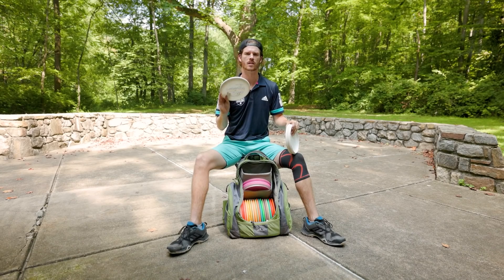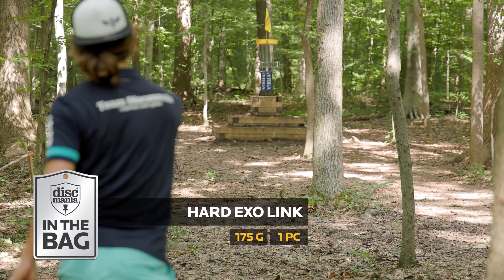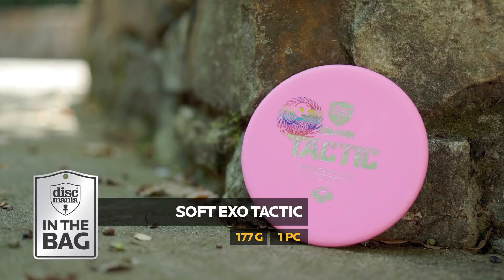I also still like to use the Link for my little forehand throw-ins — from like 120 out, instead of going backhand, I like to chip a soft forehand anhyzer at the pin. And of course, I've always got a fresh Tactic in the bag for my straight to stable forehand approaches.